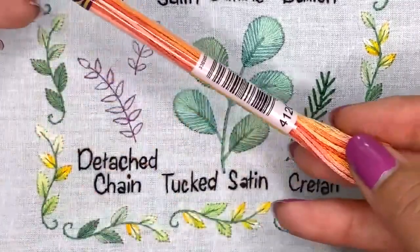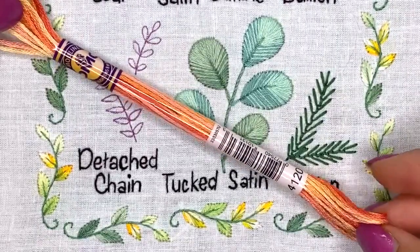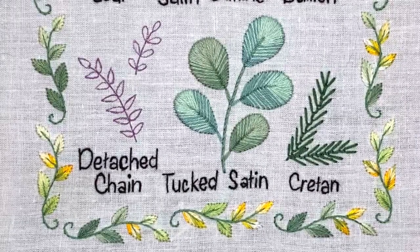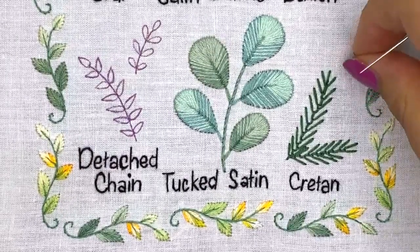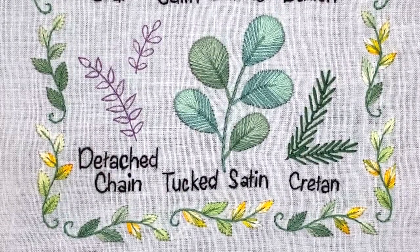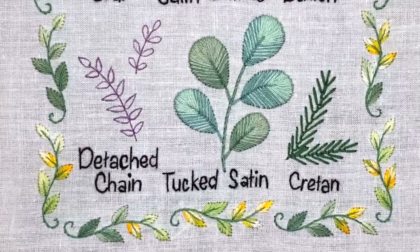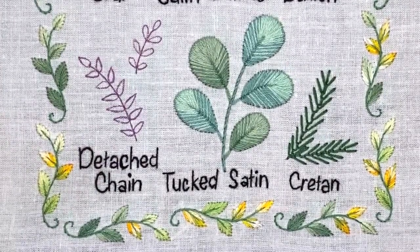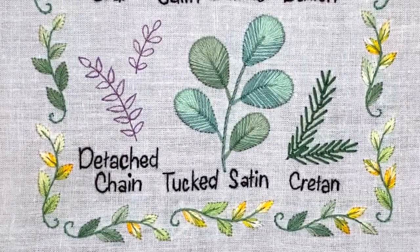Let's zoom in. For this leaf I decided to use variated threads — it's DMC — and I'm going to use only three strands of floss because these leaves are really teeny and it's going to be enough. In today's video I'm going to show you two ways how you can use detached chain stitch for tiny leaves. One way I already showed in many video tutorials, but the other way I haven't used yet. Detached chain stitch is also known as lazy daisy stitch.